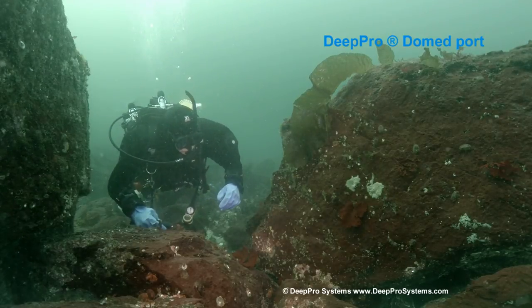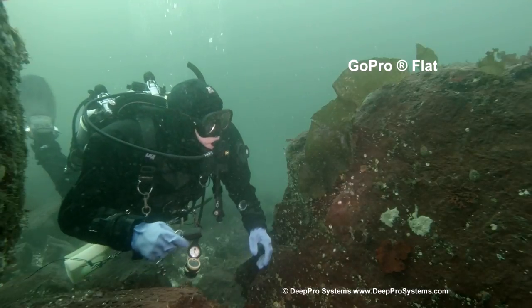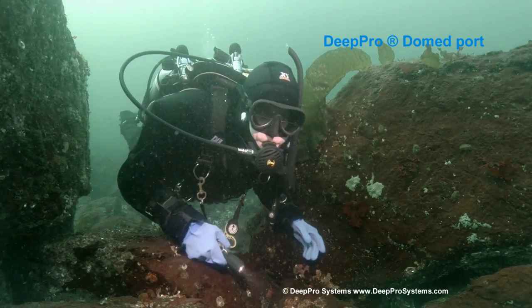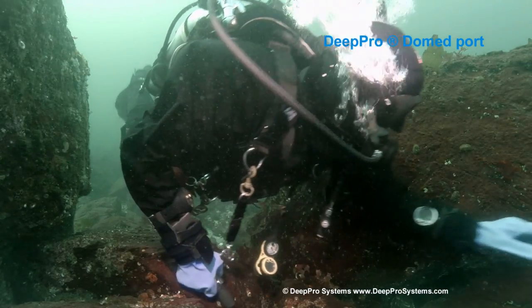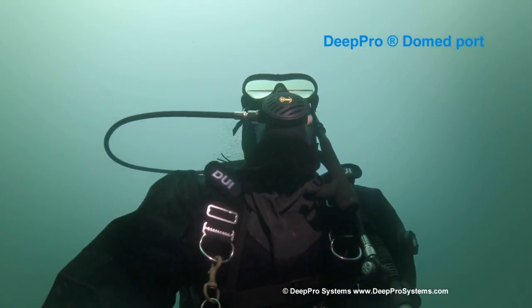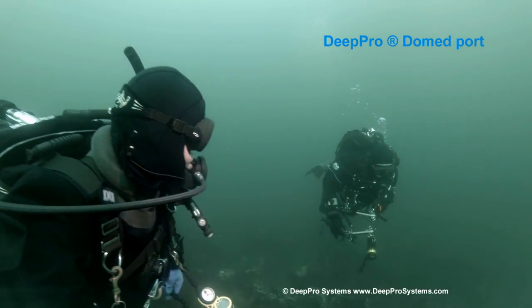One of the benefits of the dome port is that the minimum focus distance goes down to about 5 or 6 inches from the lens, which puts it at about a couple of inches from the dome. The normal flat port is around 12 or 14 inches away. This shot is handheld with the camera pointing back at me at arm's length.